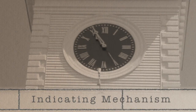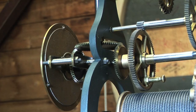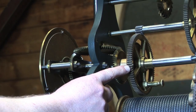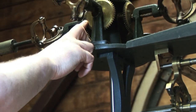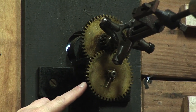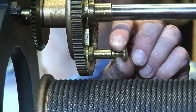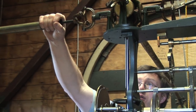The fourth and last part is the indicating mechanism. The indicating mechanism turns the minute hand and hour hands on the clock dials. The axle in the time train that turns once per hour connects to a universal joint that sets in motion four rods leading to each of the four clock dials. These rods connect to a series of cogs to move the hour hand 12 times slower than the minute hand. Here's how I reset the clock: I pull this pin out and then I manually move the rod to change the minute hand on all four clock dials.